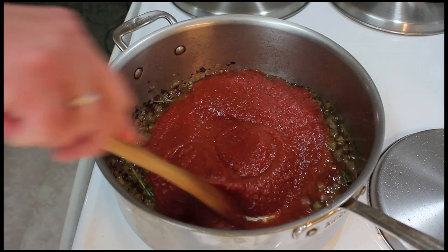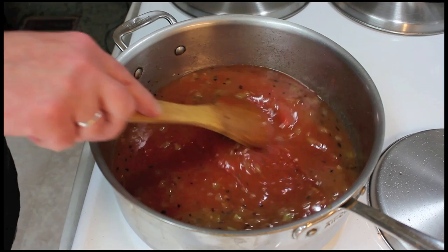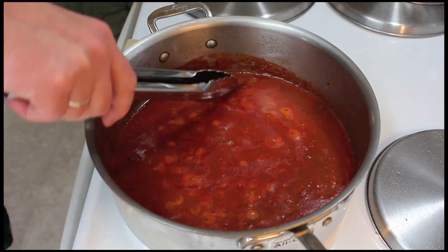That's a 28-ounce can of crushed tomatoes — don't worry, I'll get everything out of that can. Then add two cups of chicken broth. Once this comes back up to a simmer on medium heat, I'm going to let it gently bubble for five minutes.